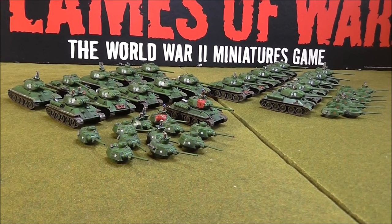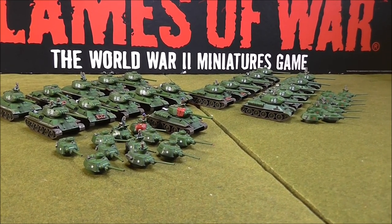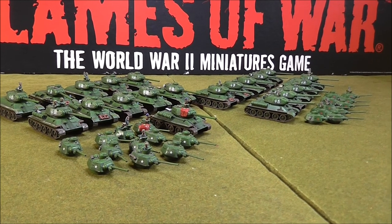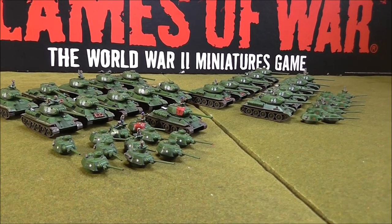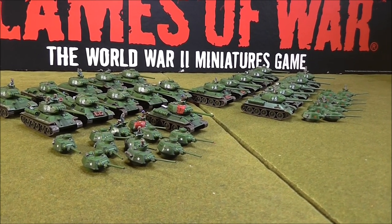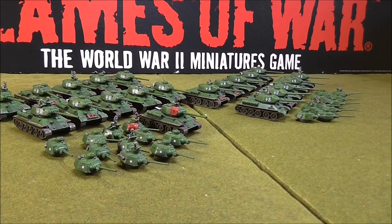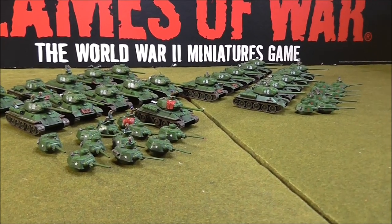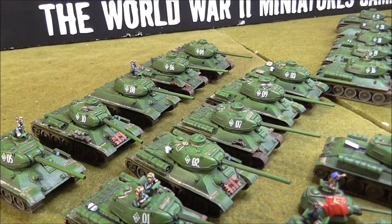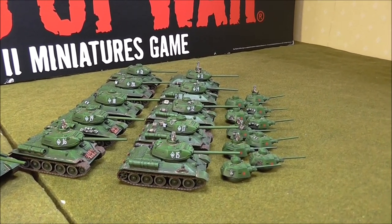Okay, so here is 21 T-34s and 42 turrets. It looks quite a lot and it certainly felt like a lot when I was painting it, especially as I was careful to do modulation, shading and highlighting on all of them. It's a big job - somebody said just spray the whole lot with a spray can, but I'm only going to paint them once so I'm going to paint them as well as I can. I've got two different platoons here, identified by the numbers: 1 to 10 and 11 to 20.